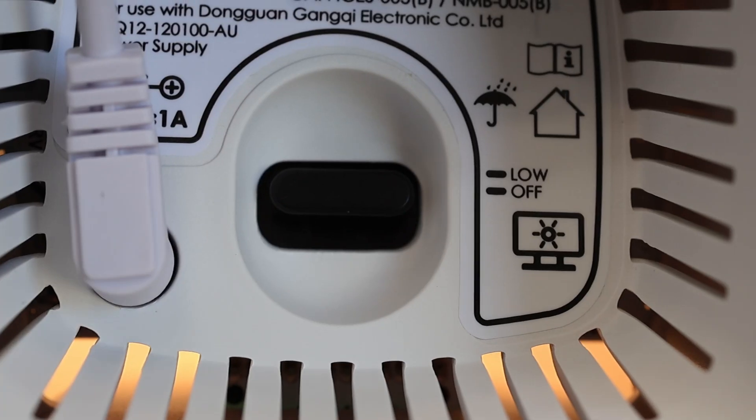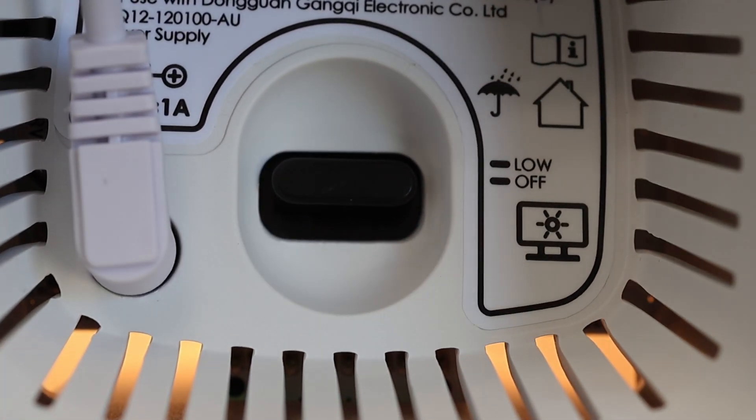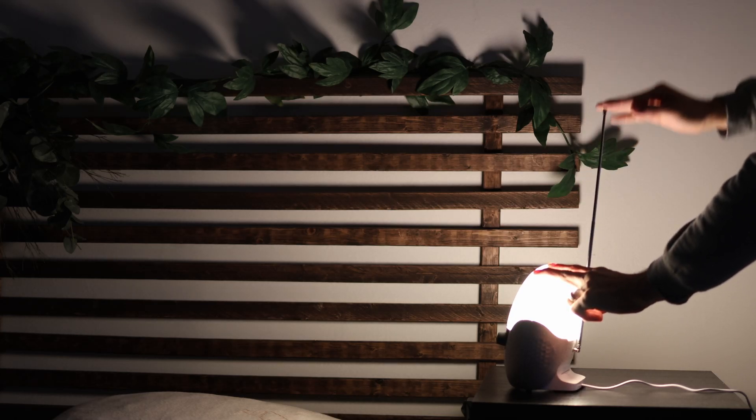One more thing worth mentioning is that all four of these clocks have an auto-off feature for the screen. The Ryze, Glow, and Shine all have a switch on the bottom that you can set to either auto-off or auto-dim, and the Lux offers the same setting in the menu system. If you're an audio person, the Lux offers Bluetooth streaming and has a very heavy-duty radio antenna that the others don't have.